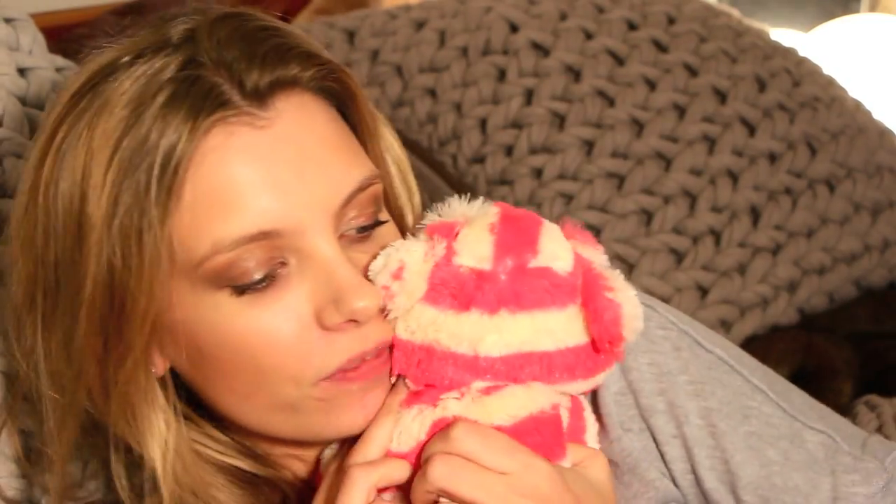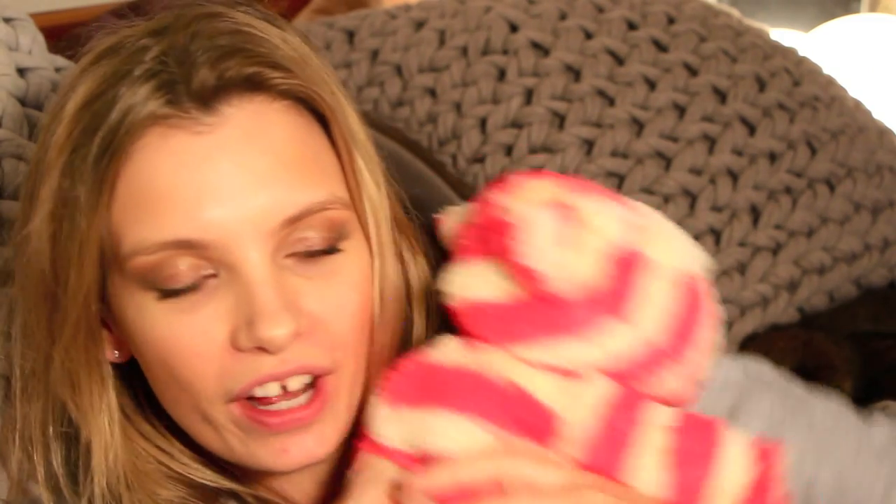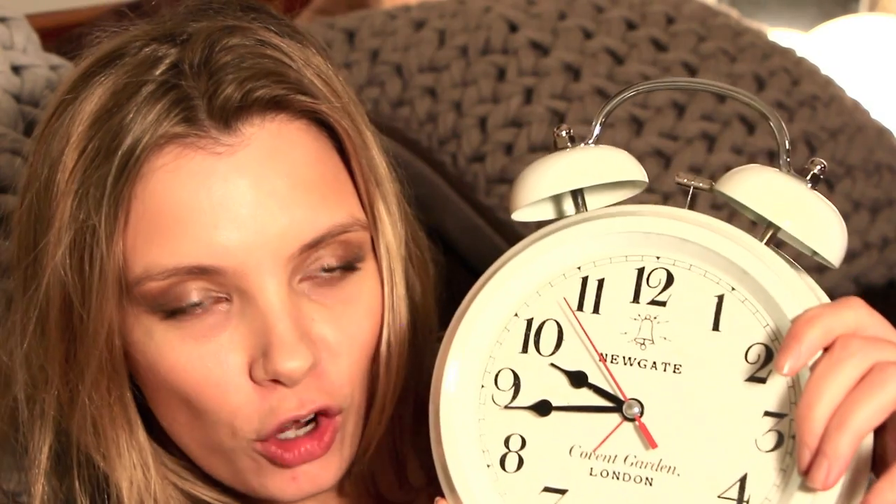This is my heatable microwaveable Bagpuss — you put him in the microwave for two minutes and he stays warm all night. I'll put links to everything underneath in the information box. I've also got a huge oversized Covent Garden alarm clock — they're really cute, quite Alice in Wonderland-ish. The reason I have an alarm clock is because I'm not going to have my iPhone on, so I'm completely shutting myself off from the world.